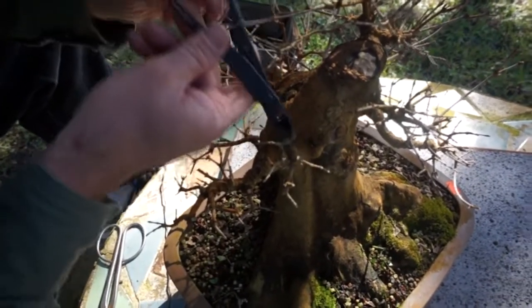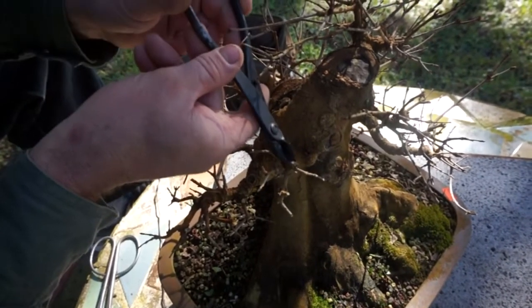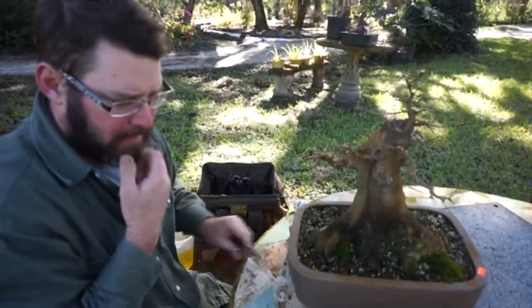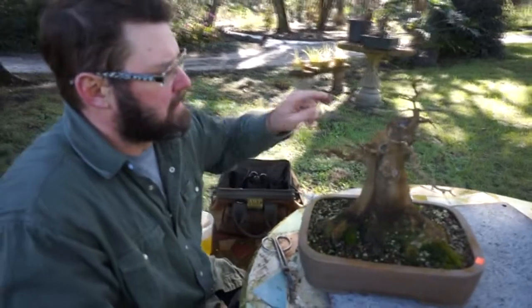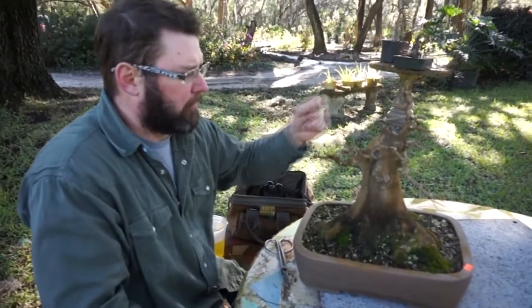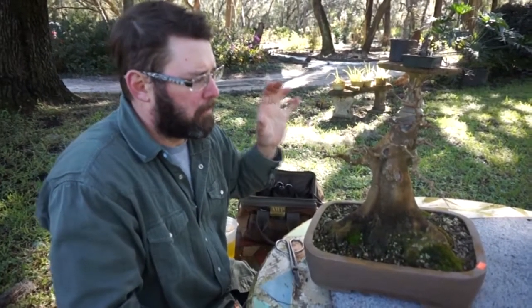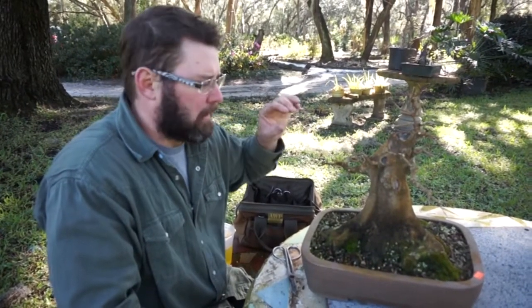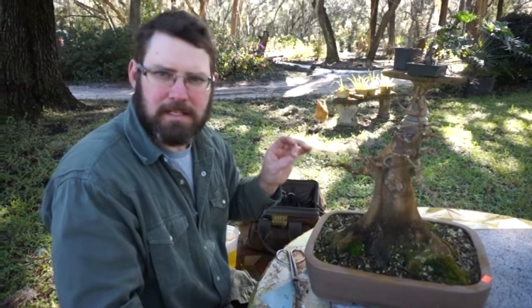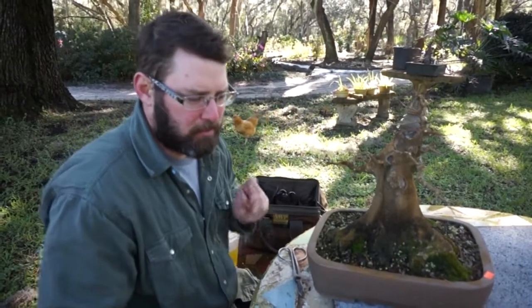Trident maples are so great with the amount of buds they issue, but your job is to select the ones you're going to keep and remove all the ones that you're not. It looks like you've ruined all your branching and twigginess, but what we're doing is bringing back areas that are straight, have no interest, and are lacking taper. We're activating more dormant buds, making it more interesting, eliminating straight sections, making it more compact, and eliminating internodes that will never back-bud.